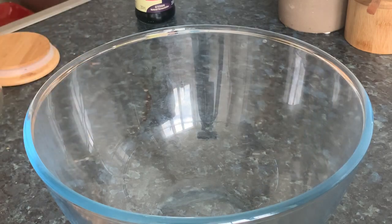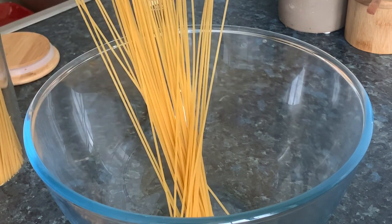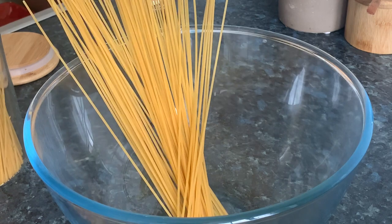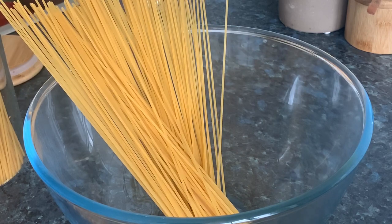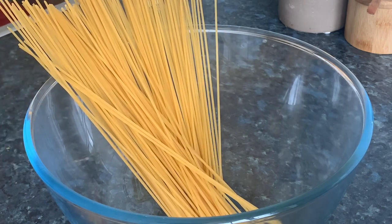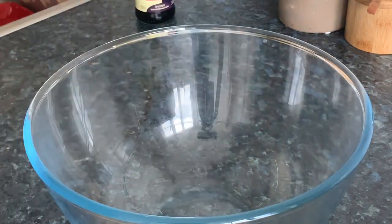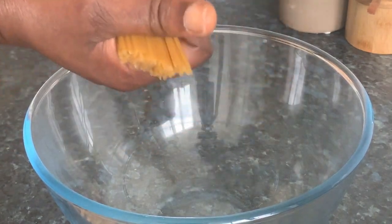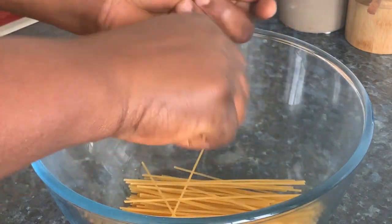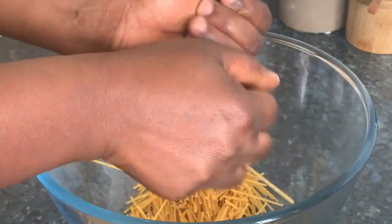I have my spaghetti here. I'm going to break them into small pieces. Or if you have vermicelli, you can use vermicelli — let me just use the spaghetti. The quantity of rice we are cooking is just for me and the kids. You crack it, crack it, crack it however you want. It doesn't have to be perfect.